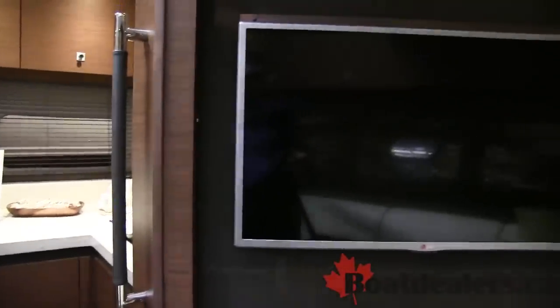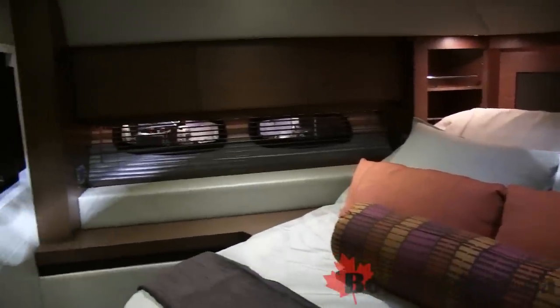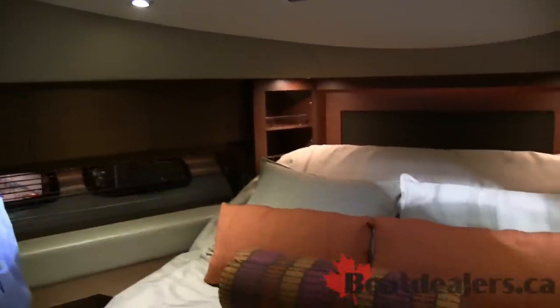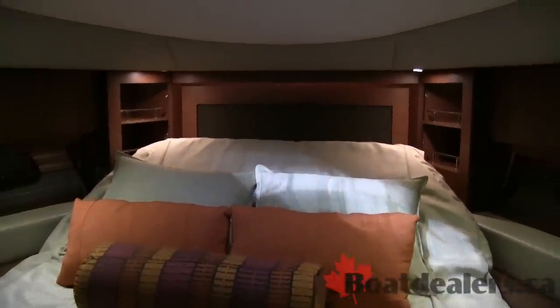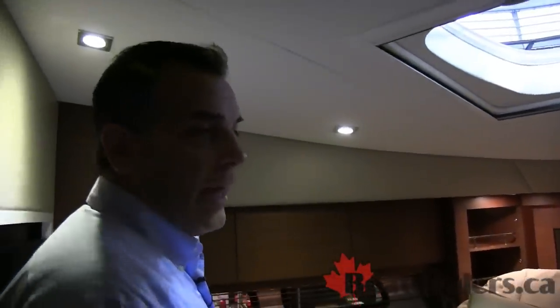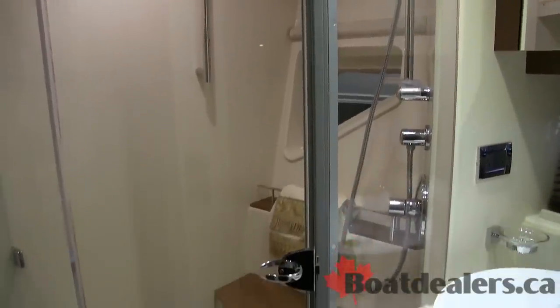And to the forward is our VIP stateroom. The VIP stateroom has an electric bed so you can incline or flatten it out at the push of a button. Nice opening vent and side lights to give you some natural light inside. This VIP stateroom has direct access to the guest head, which includes a separate shower.